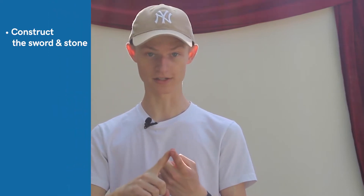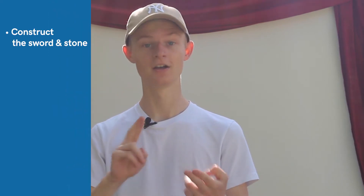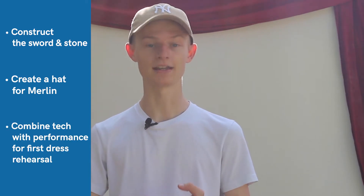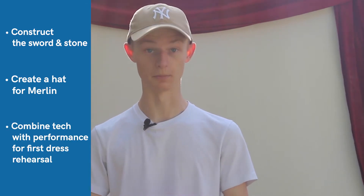Hello and welcome back to Homegrown Theatre Camp. I'm your director, Mackenzie, and today in rehearsal we will make a sword fit for royalty and its accompanying stone, create our own wizard hats, and put all the technical elements together into our first dress rehearsal. But before all that, you need to warm up.